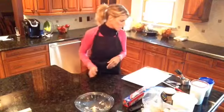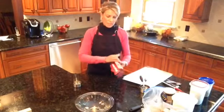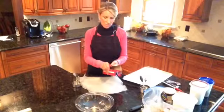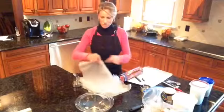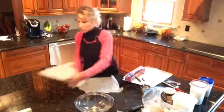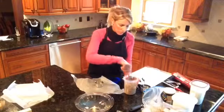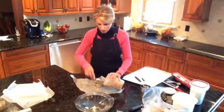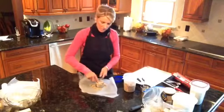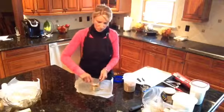The first ingredient I am going to measure is a half cup of brown sugar. This is the one ingredient you're always going to pack down. You're going to need a spoon and your half cup measuring cup. I'm using wax paper so it doesn't get all over my countertop. When I say pack down, you're actually going to pack it down nice and tight — that's why you need the regular spoon. Pack it nice and tight, press it down.